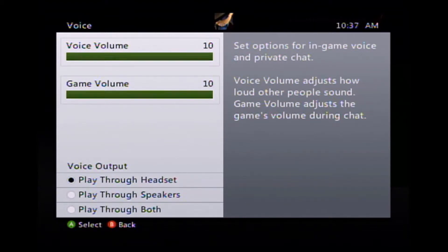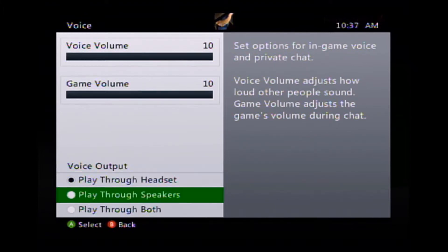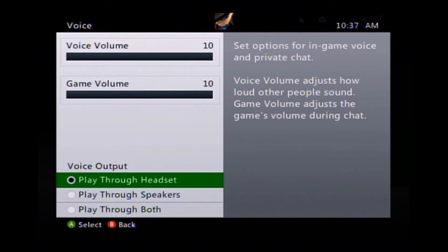You're going to see voice volume and game volume. You want to have voice volume all the way up so it's easiest to hear your friends, and game volume however you prefer — I like them both all the way up. You're going to want to hit 'play through headset' — you can choose 'play through both' if you'd like, but 'play through headset' is the best way to hear your friends. Make sure these settings are on so everything works properly.